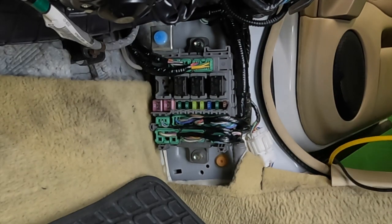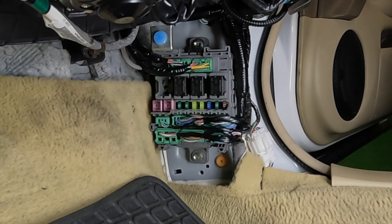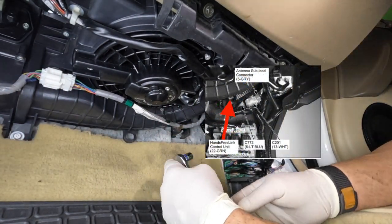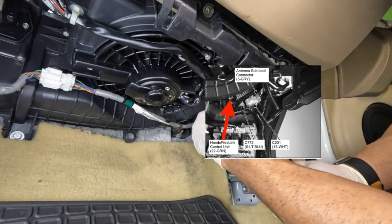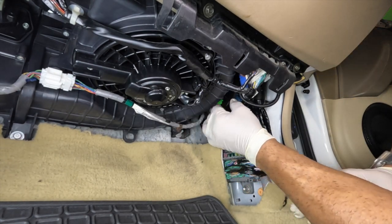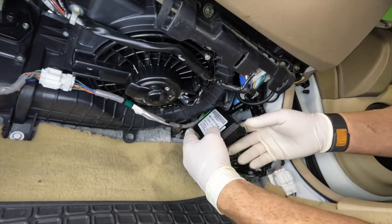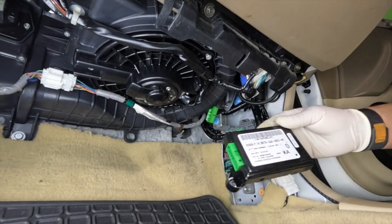This module powers the Bluetooth system for the hands-free link — phone calls, audio streaming, and contacting the Acura Link service in case of a problem. We're going to go ahead and pull this module out and see if unplugging it gets rid of that draw and solves the customer's problem. One thing I didn't mention: the customer said his cell phone would stay linked to his car even after he got out and parked it — that's the clue. This module also feels warm, like it's been on for a while.